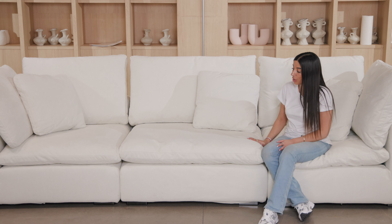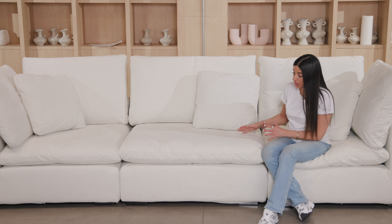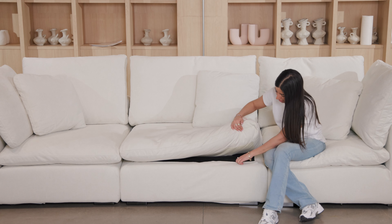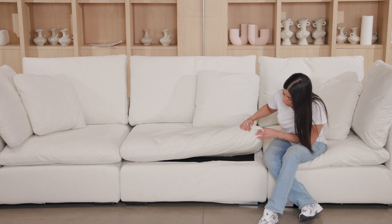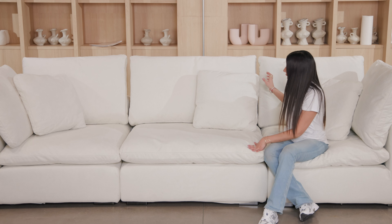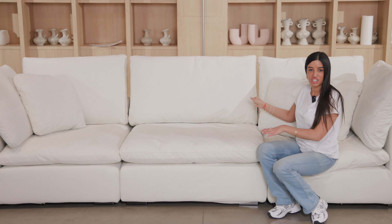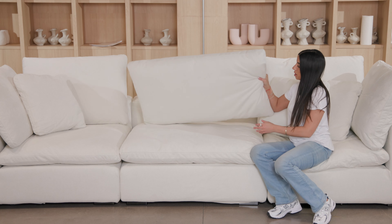Let's talk about how to maintain the sofa. Obviously, it's all removable and washable — that's number one. Just put it in the washing machine and it's good to go, like new. Their website does mention that you can refill the cushions, and I'm pretty curious about the process.